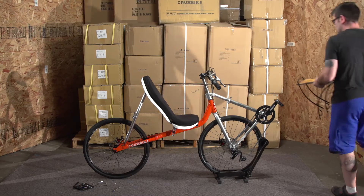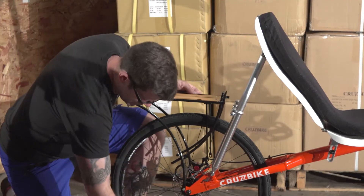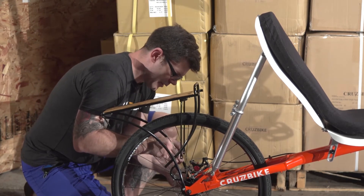Hi, this is Robert with Cruzebike and today we're going to accessorize a Cruzebike T50. The Cruzebike T50 will accept almost any rear rack that you can install. Here we are installing a Portland DesignWorks rack.